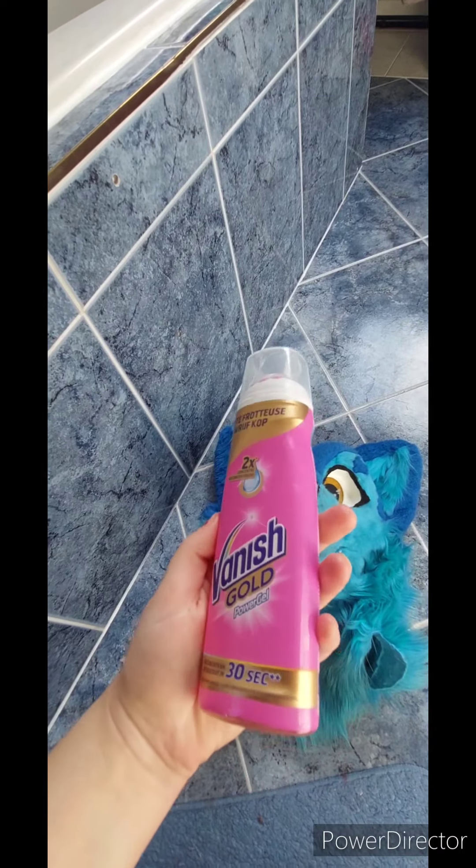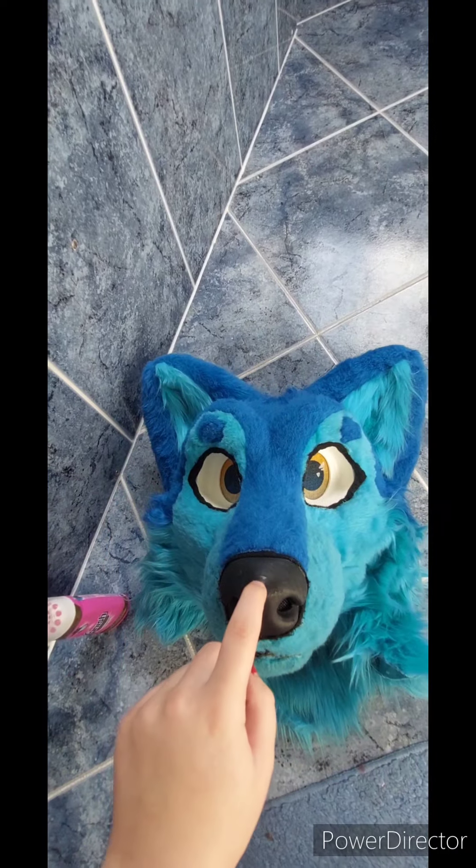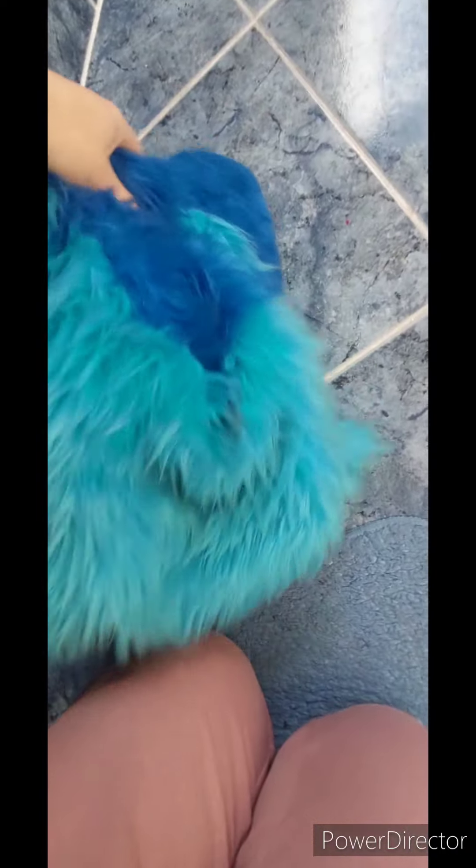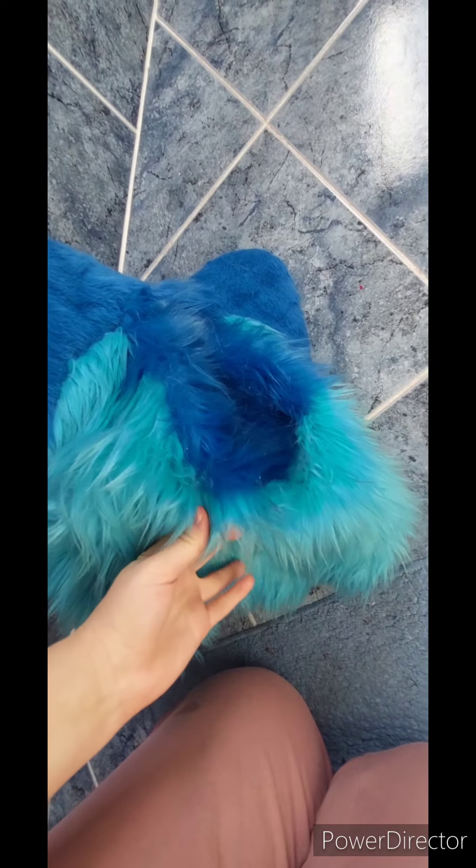I got a bit of soap that I'm going to use to clean her back. Most of her face is pretty clean, but her back is a bit dirty. As you can see — well, right there — there's a lot of sand in it.